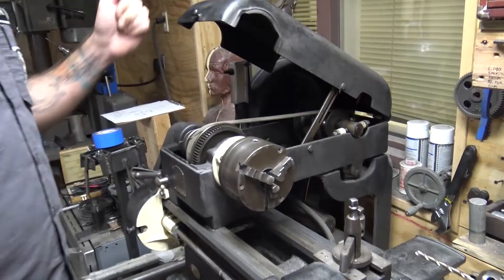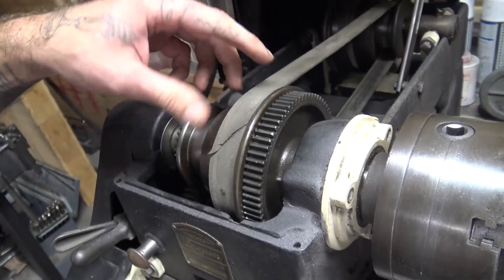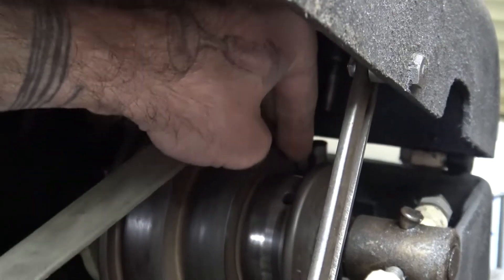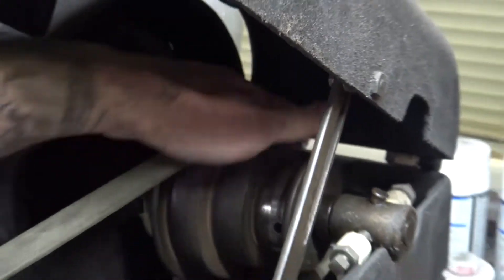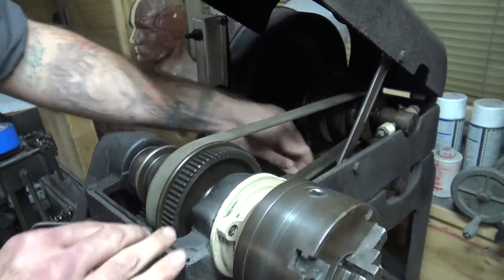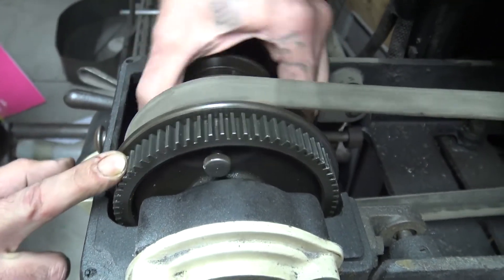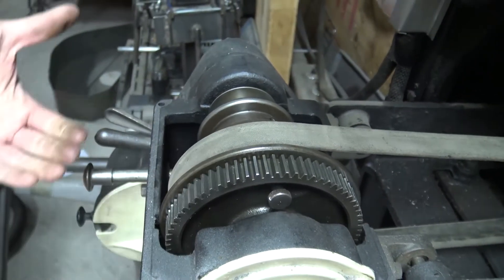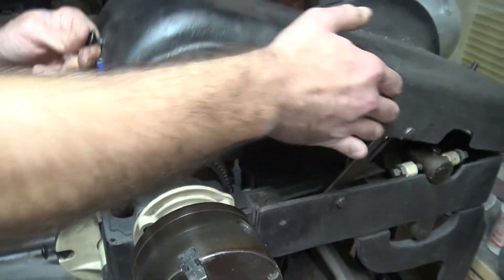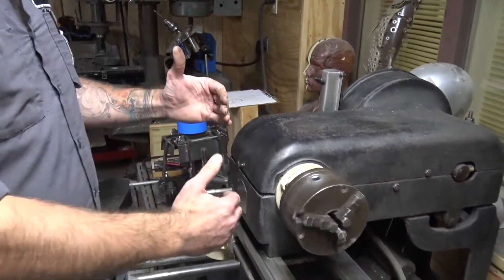So what you have here are your speeds — your pulleys, spindles, and belt. You've got three different speeds you can change between. You've also got what's known as your back gears. If we pull the pin right here, that's going to separate our head from our pulley, and we pull out and it lifts up our back gears. Now our back gears are coming into contact, giving us a slower speed — we're basically just adding a transmission.